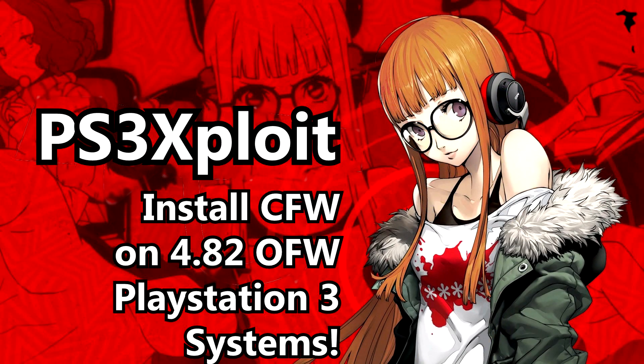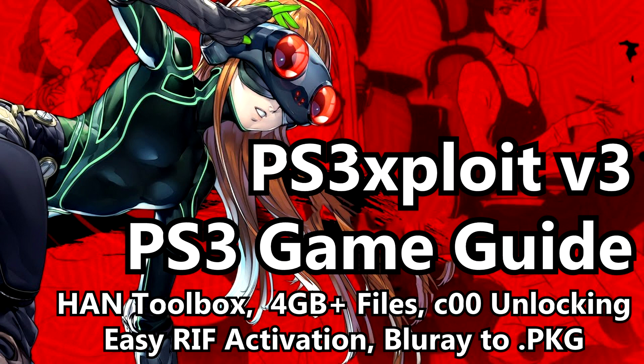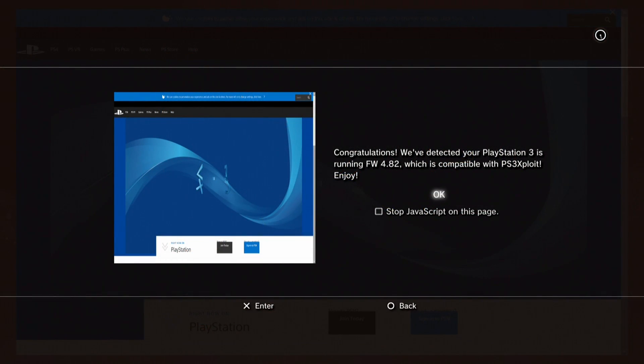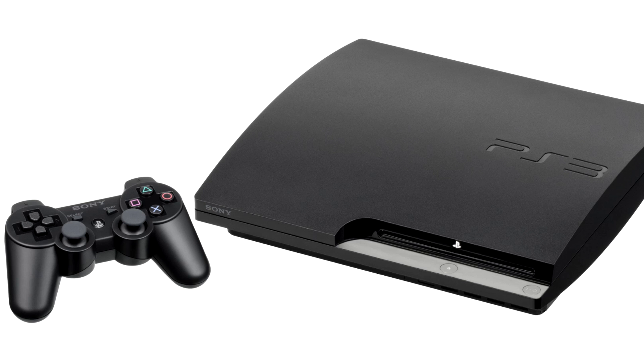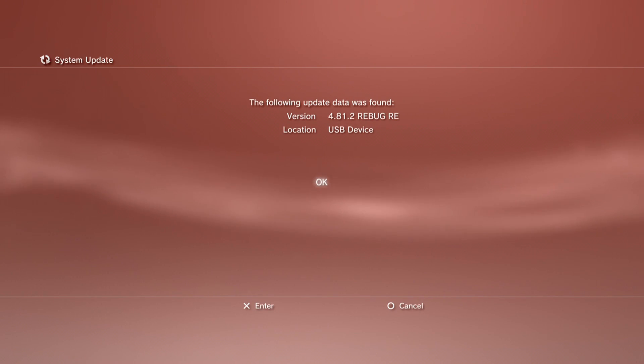Some of you may remember my PS3 exploit tutorial videos, which detailed the release of some of the most groundbreaking exploits in the PS3 scene since 2011 when Sony released firmware 3.56, which patched the ability to install custom firmware the easiest soft mod way. It was in November of 2017 that the first PS3 exploit release came out. It utilized a WebKit exploit, making it possible for PS3 systems compatible with custom firmware — all fat PS3 models and all early slim models which had left the factory running firmware 3.56 or lower — to be able to install custom firmware again, even if they were running the latest firmware versions.